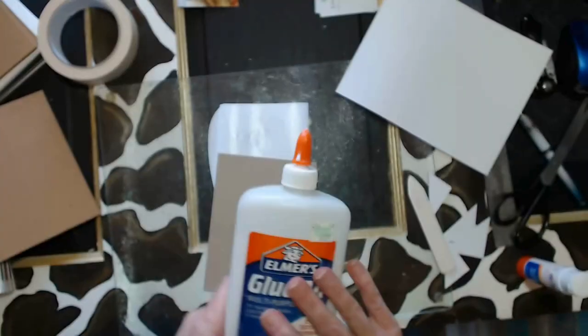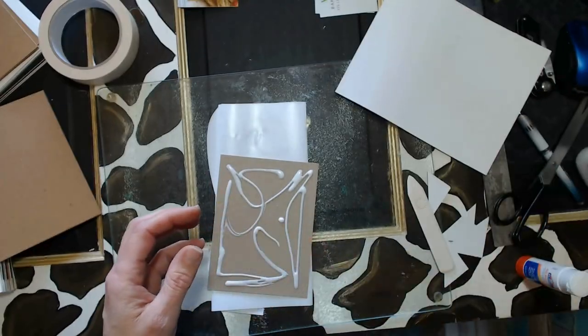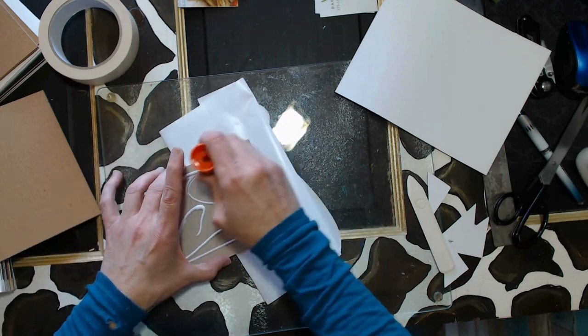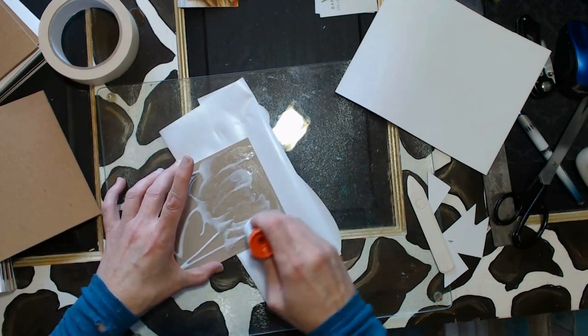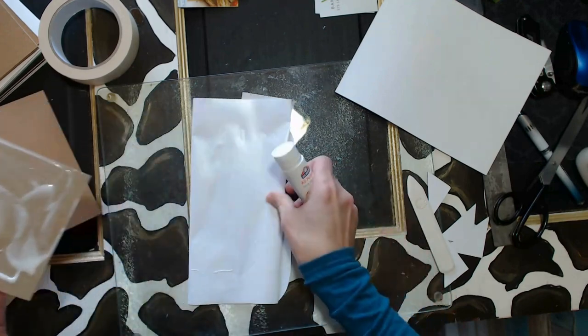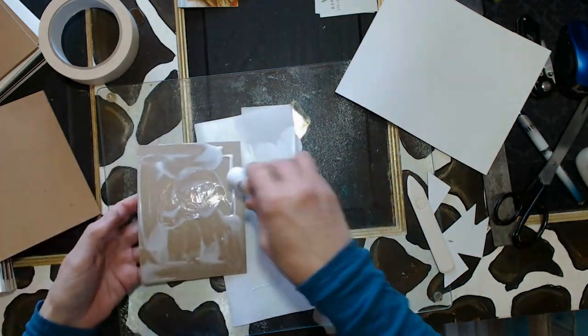Oh my goodness, I live in such a glorious location — there's an eagle that's been hanging around here all morning, flying around. He just flew past my window. And if you notice there, there is absolutely no rippling in that paper from having a wet glue. Phenomenal tip — can't recommend that enough.